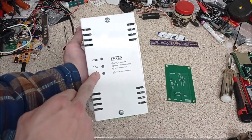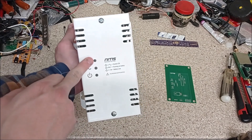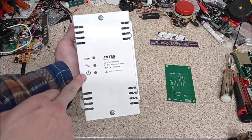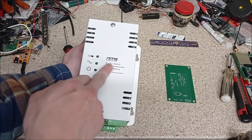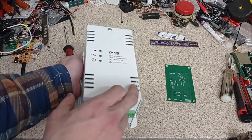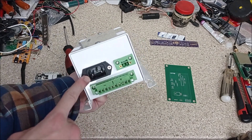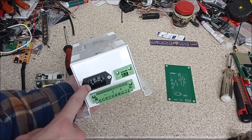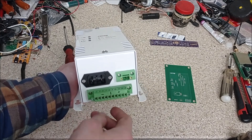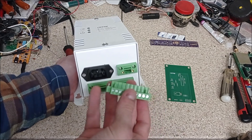On the front panel we have three indicators. This one lights up red to tell you the battery's flat. Down here we have mains is okay, and here we have output is okay. I've done a nice label on the front here with a Brother printer so you can see pretty easily what those are all for. On the bottom we have our mains input connector, which is just a standard C13/C14, and then we have our battery input and our 12 volt outputs on standard screw terminals which you can plug out to make connections easier.